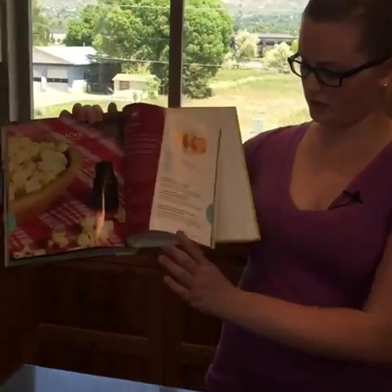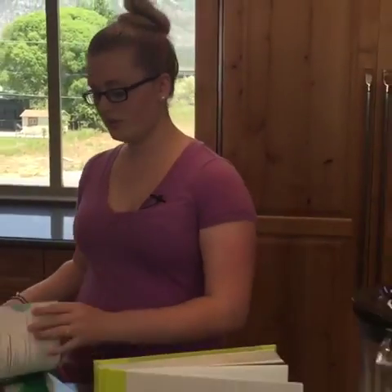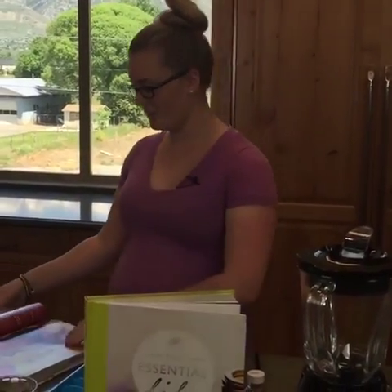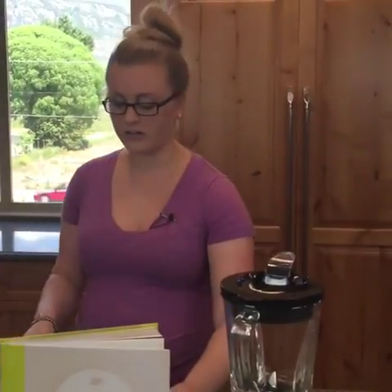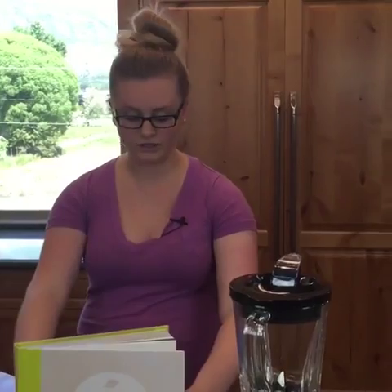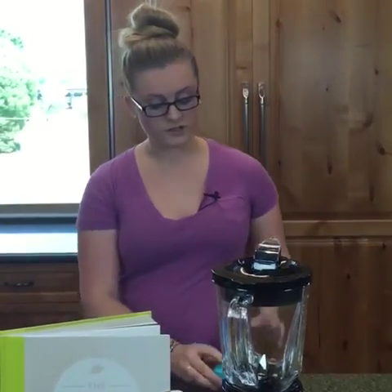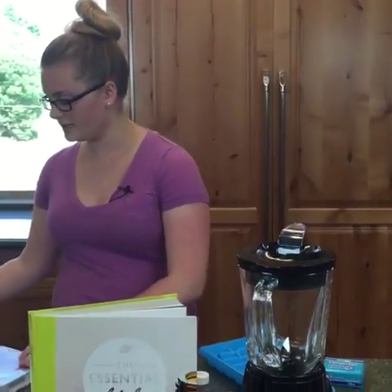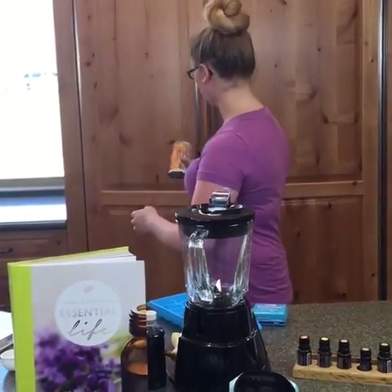Our popsicles recipe is on page 391 in the Essential Life book. The back of the book has about 70 pages dedicated to DIYs, which is obviously my favorite section. We're going to need either a popsicle tray or an ice cube tray — I have both to show you. With the ice cube tray we'll also need toothpicks to use as the little holders. First ingredient is one can of frozen juice concentrate.